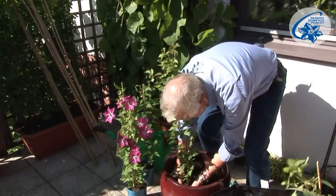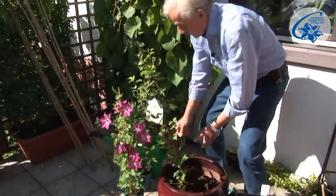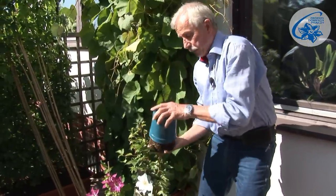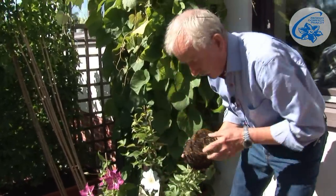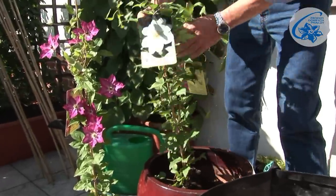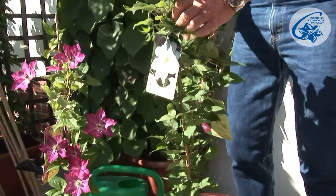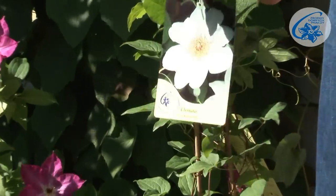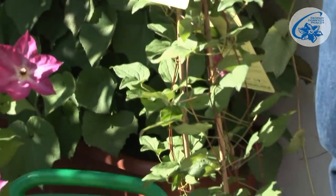This is white-flowering Jerzy Popiełuszko — I'm going to plant it at the front. Viva Polonia, which is red with a white bar across, will go behind it. Jerzy Popiełuszko reaches about 1.2 to 1.4 meters, and Viva Polonia grows higher, to 1.5 to 1.8 meters.